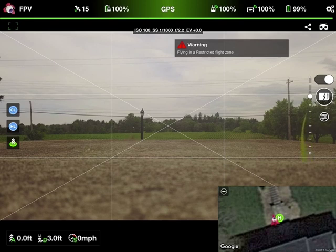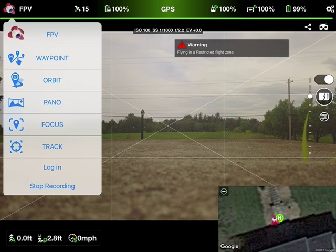One thing I love about Lychee is the included screen recorder with audio. So I can record all of my stuff and talk while I'm out there flying, and keep a good note of certain camera settings in different conditions.